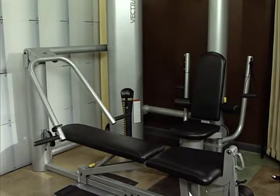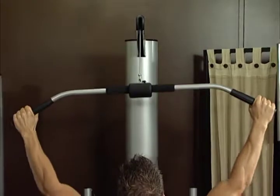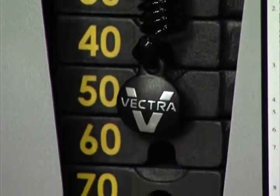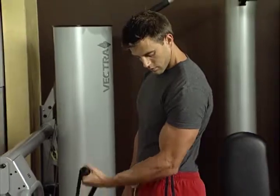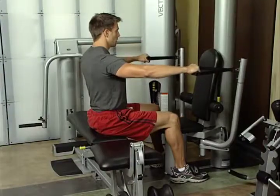Vectra uses the highest quality components, including stainless steel guide rods that are polished, clear nylon-coated and internally lubricated cables, fiberglass-reinforced nylon pulleys, and sealed ball bearings throughout the machines. This allows for smooth and quiet operation during each exercise. Add the round and oval columns, and you have a machine that looks timeless. Vectra's weight plates are machined to precision measurements, and with the one-to-one lifting ratio, you can be assured that you are lifting accurate amounts of weight consistently throughout each exercise.